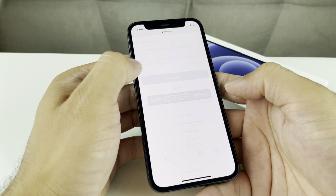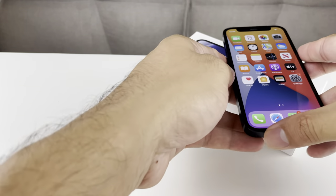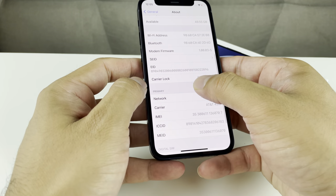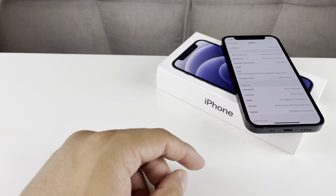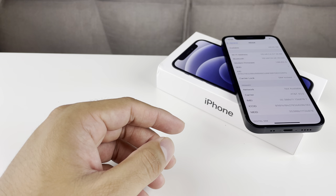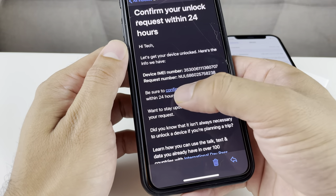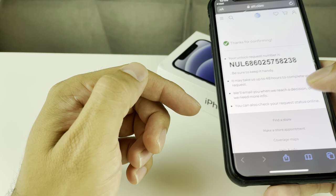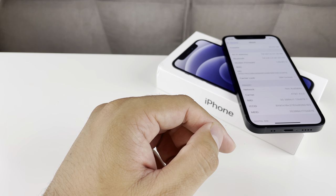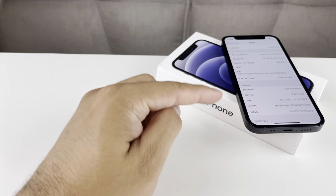Once you submit it, it will send a confirmation email. To show you guys — this phone is actually locked right now. You can see under carrier lock it says 'SIM locked.' That's how you can tell your phone is locked. If you have iOS 14 or later, you can see that in Settings. Then we'll grab our other device to show you what that email looks like. You'll get an email with the IMEI number and request, and you're going to hit the Confirm button. Once you hit Confirm, it will take you to a confirmation page — that means the request is good to go. Then you wait for another email that will either confirm the unlock was successful or not.